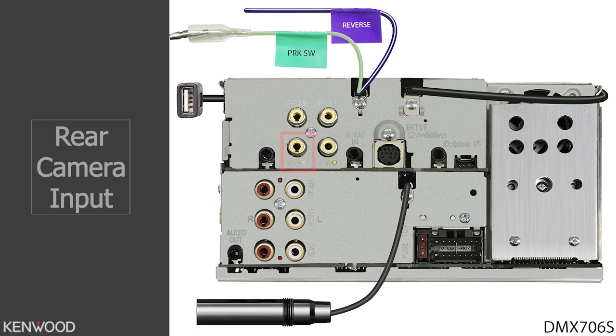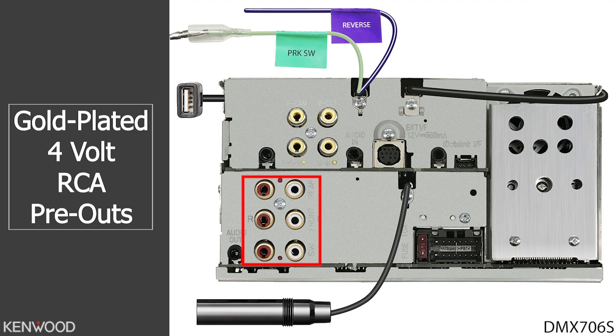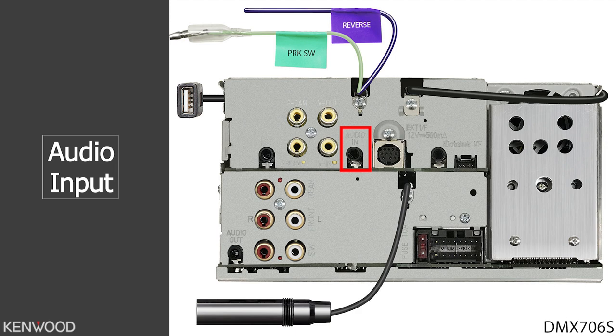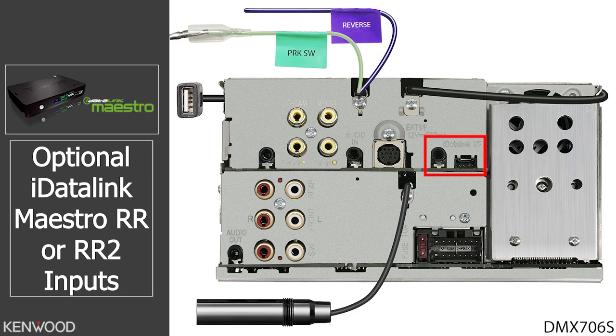Next to that will be the Bluetooth microphone input. Then you'll have your audio output. And next to that will be your three sets of gold-plated, 4-volt RCA pre-outs. Down below will be the AM-FM antenna input. Next you'll see the audio input. Next to that is the input for the optional SiriusXM tuner, the SXV300. Next to that are your inputs for the optional iDataLink Maestro RR or RR2. And down below is your wiring power harness input.